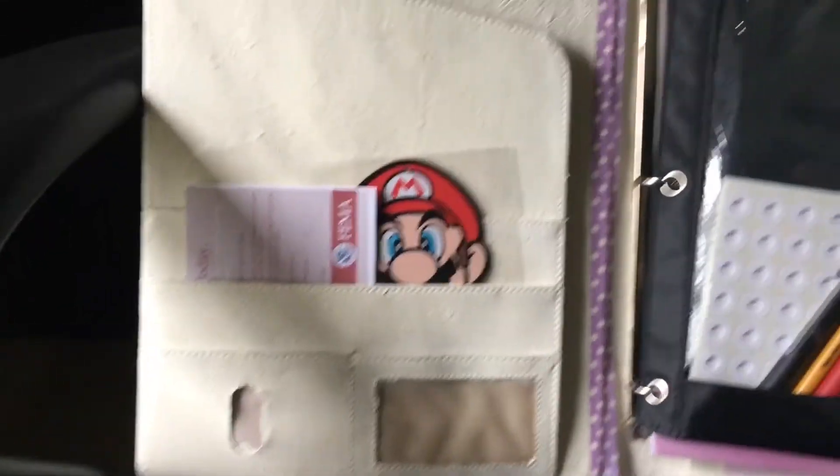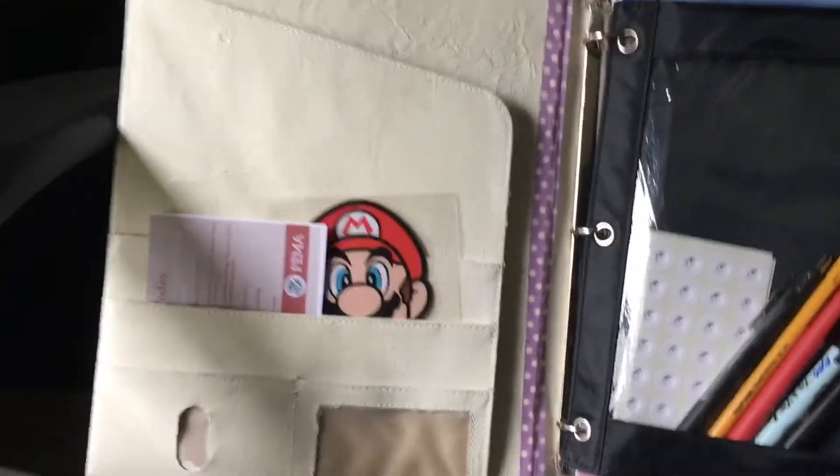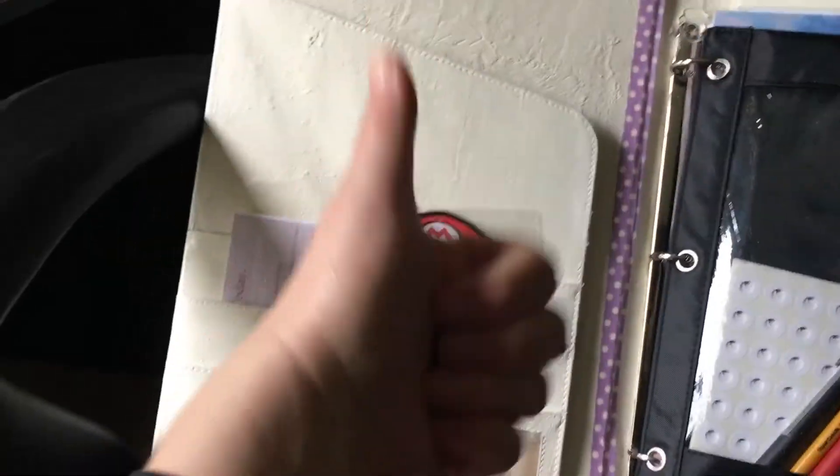The satin is just too glossy for my taste and it kind of made it sticky. The matte is just fabulous.